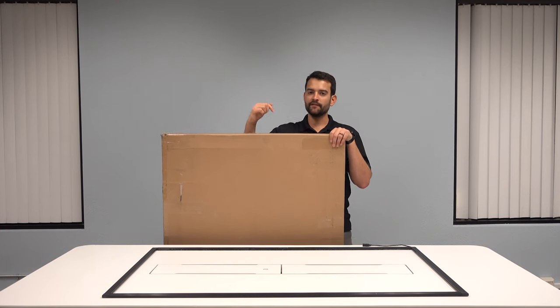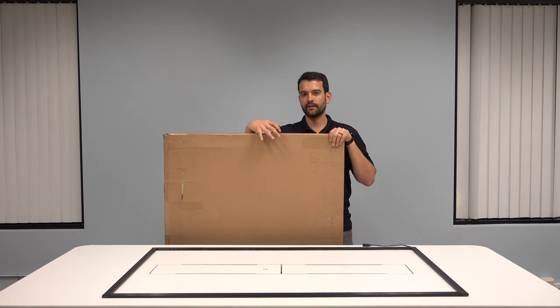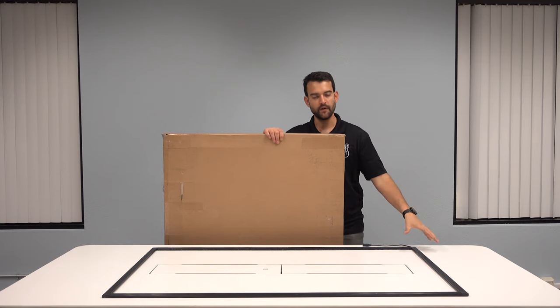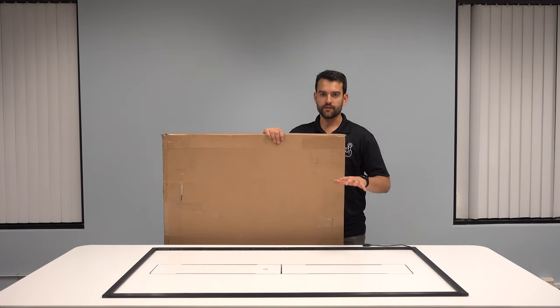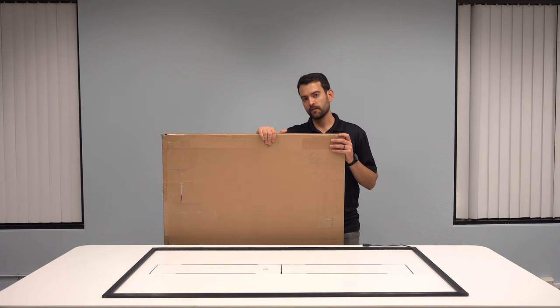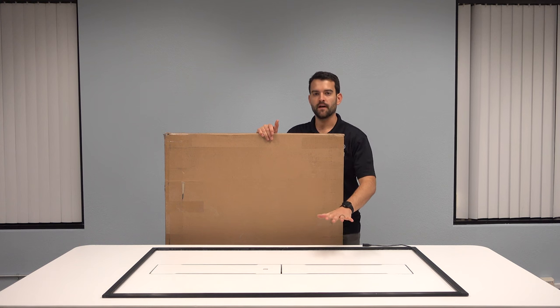Today we're going to be installing a 55-inch G5S waterproof touch frame. In this box is the glass and the touch frame already assembled. We don't need to assemble the touch frame itself or stick the glass layer onto the frame. We're going to open the box, take the touch frame and glass sheet out, and lay our television down.